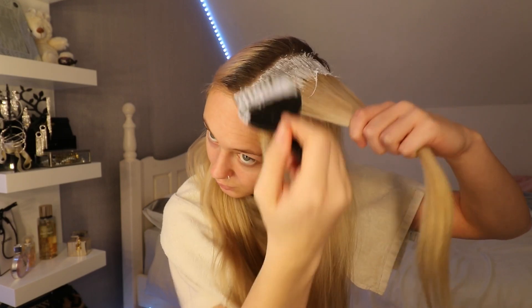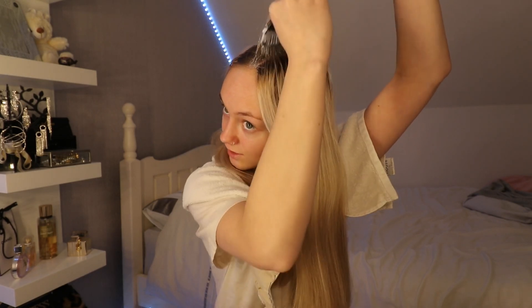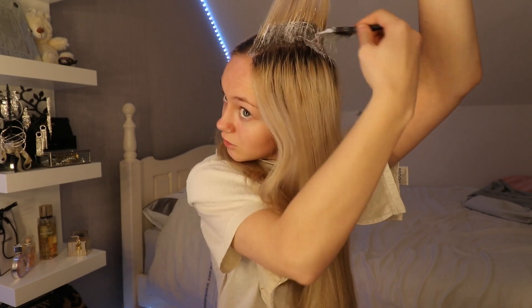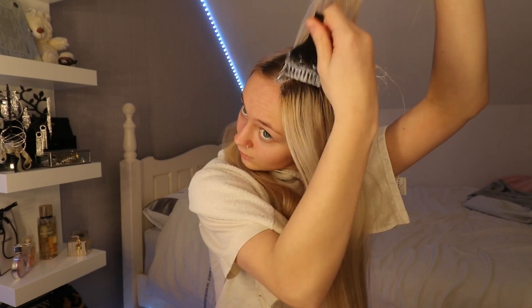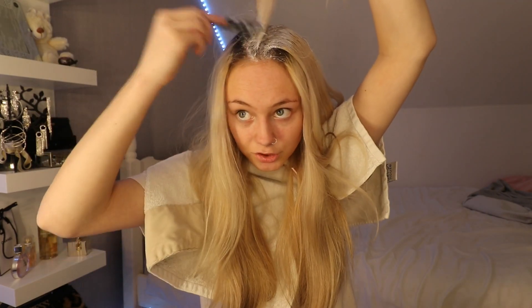When I was looking up how to do this, I also looked up fails on bleaching — just so I could know what might happen if I did this wrong. I saw a few girls who just didn't do underneath, and there were random brown or black hair streaks in their hair afterwards. I've been traumatized, so please make sure you do under there. I'm not gonna film the whole thing — you get the gist. I'll show you what it looks like when I'm finished.